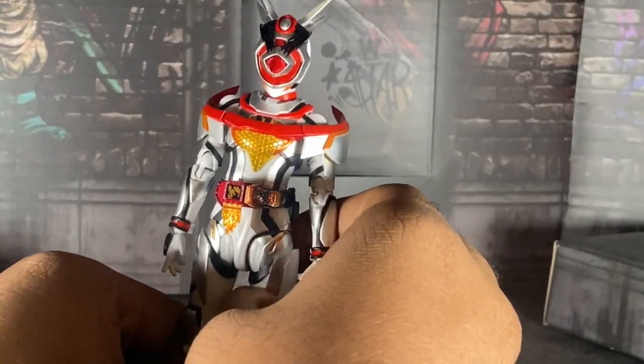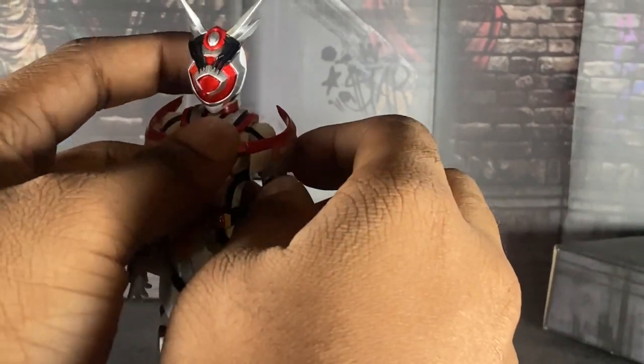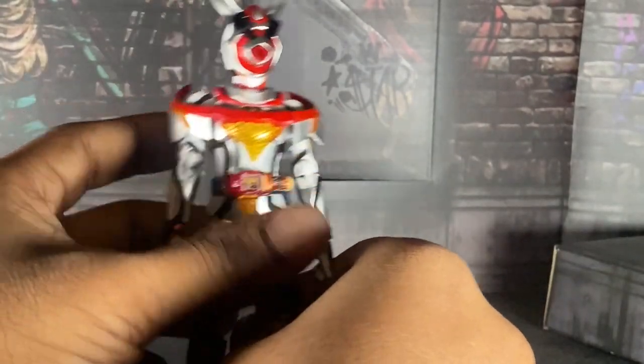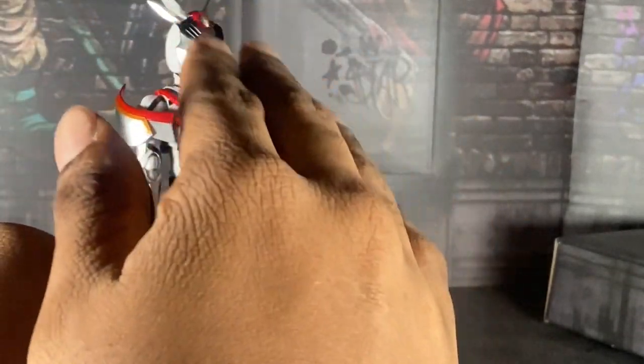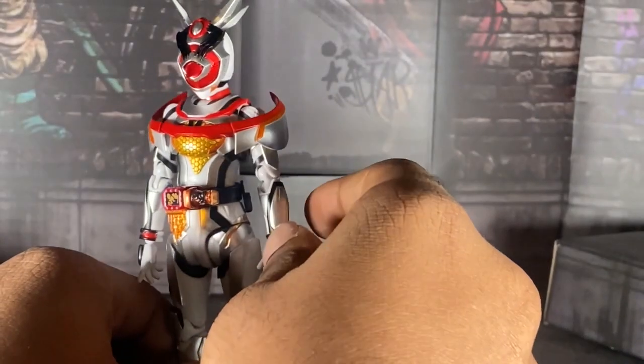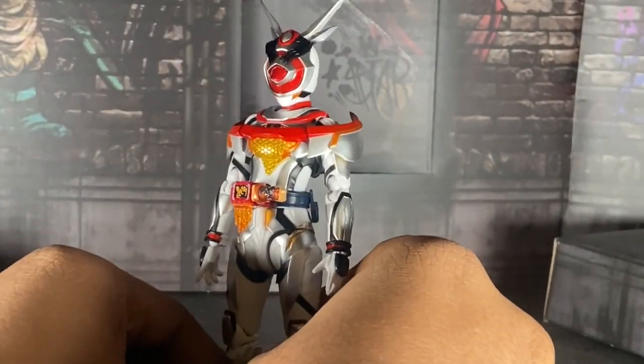I did that with my pictures — you'll see them at the end of the video. So, articulation — not the best. The torso and arms up top are good, but her legs? No, they're trash.